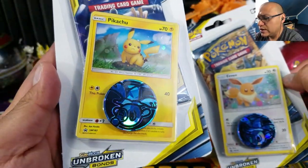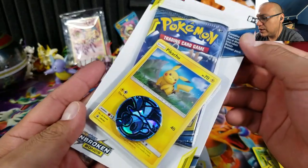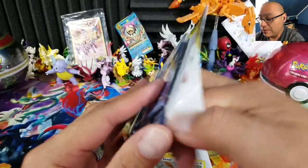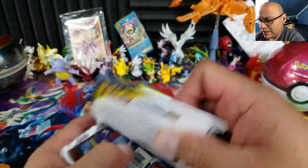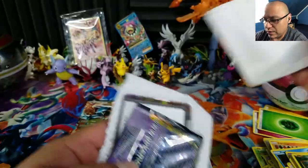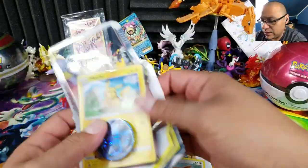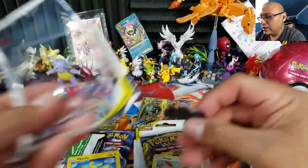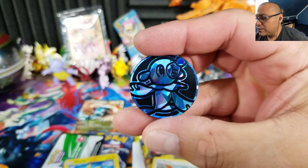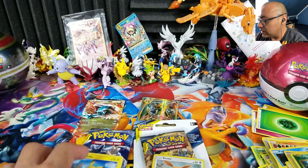One blister is the Eevee and this one is the Pikachu. These are Sun and Moon promos — number 183 and 184. They come with an Unbroken Bonds booster pack, one coin, and a code card. Let's open the Pikachu one first — we get an Unbroken Bonds pack, the promo card, a code card, and a Popplio coin.